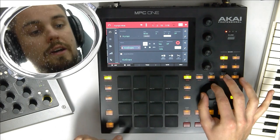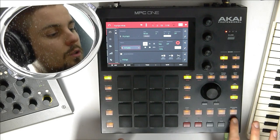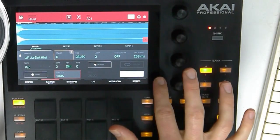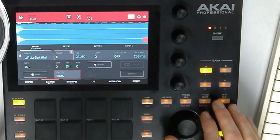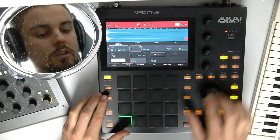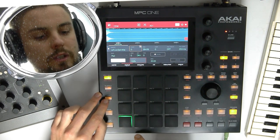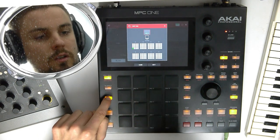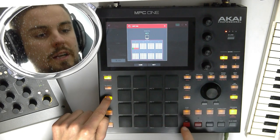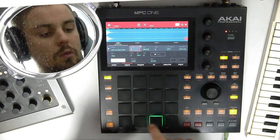Now let's go to our hi-hat and go to program edit. As you can see here, the BPM sync is on — turn it off. Turn on warp. And now let's copy this one three times so we got four. Hold copy, press the pad you want to copy, and then press the pads you want to copy it to. So now we got it four times.